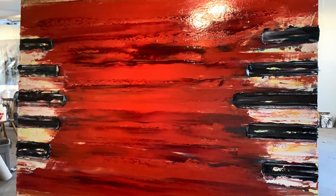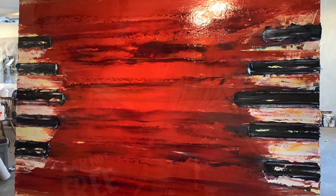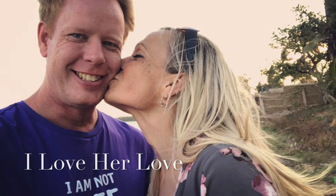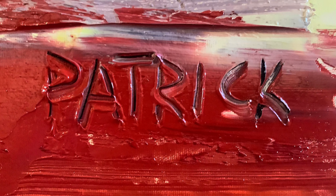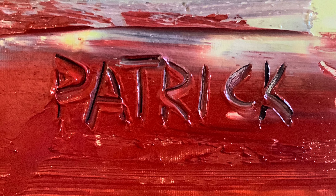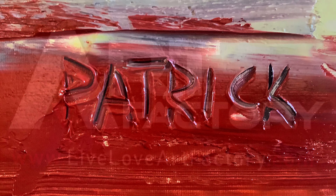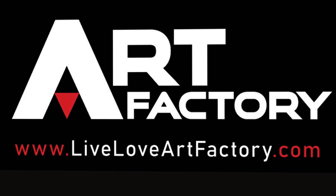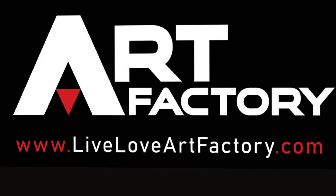Anyway, those are some things, and I just wanted to say I'm so blessed and so happy. Tanya Kislinger, you are the passion in my red. Please visit the Art Factory at liveloveartfactory.com. If you need anything, we're here to help. Stay safe and be creative.